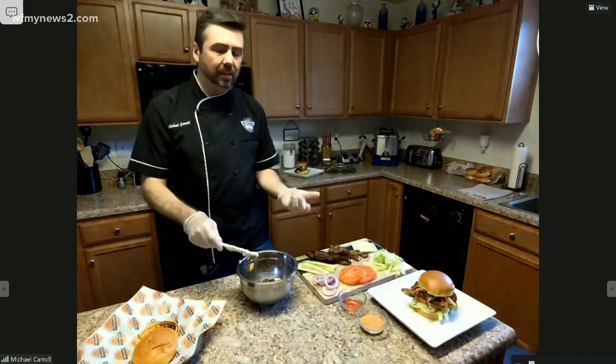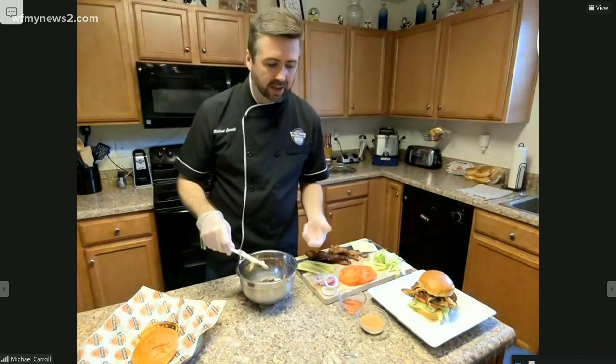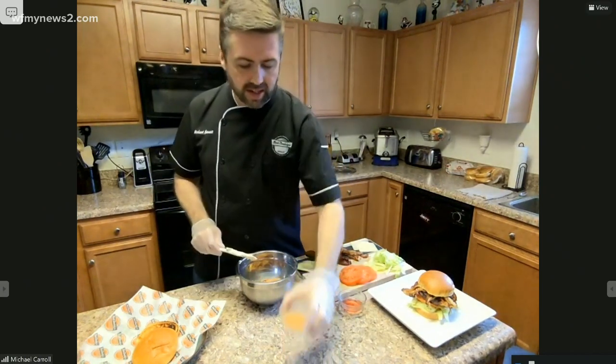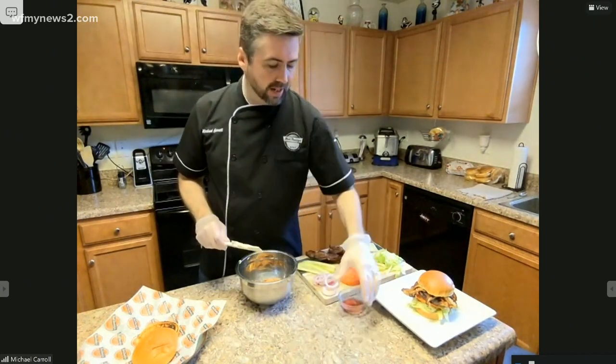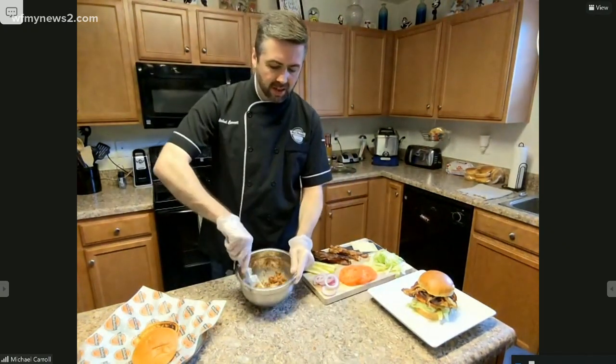We also use a quarter of a cup of our jalapeño seared bacon. But if you can't find that, you can replace it with applewood bacon or cherry smoked bacon, whatever you'd like to do. And then we've got seasoning salt right here — about one ounce of that — and one ounce of red wine vinegar. It's a very basic recipe, so you're going to mix it all up.